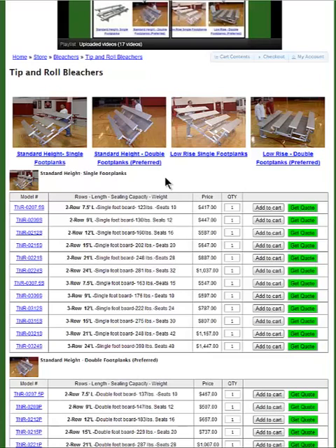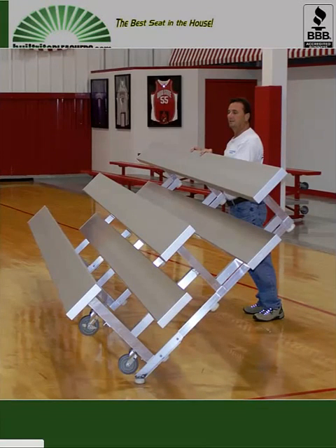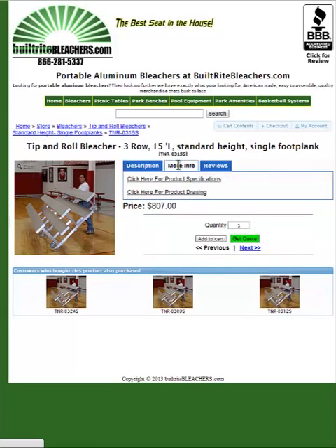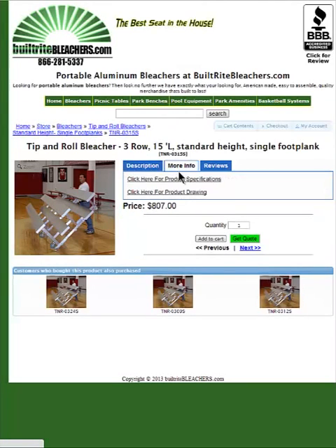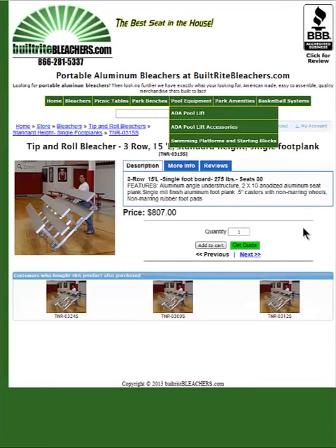I already know the type that I want and I want to get a three row 15 foot long model. But I want to take a look at the drawing to see the dimensions of it. So I'm going to click on the model number and then it's going to give me a more descriptive description here for the product. There's a blow up picture so I can see exactly what it looks like. I can click on more info and get a couple of PDF files — one is a specification and the other is a product drawing that has all the dimensions. Those are PDF files so they can be printed right from the internet.